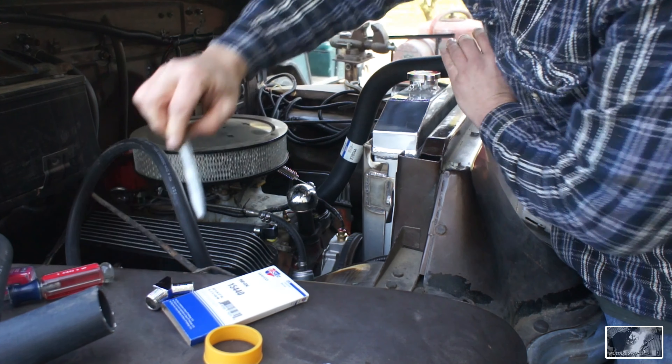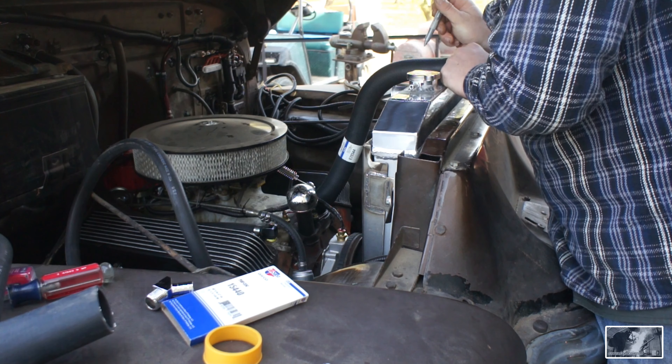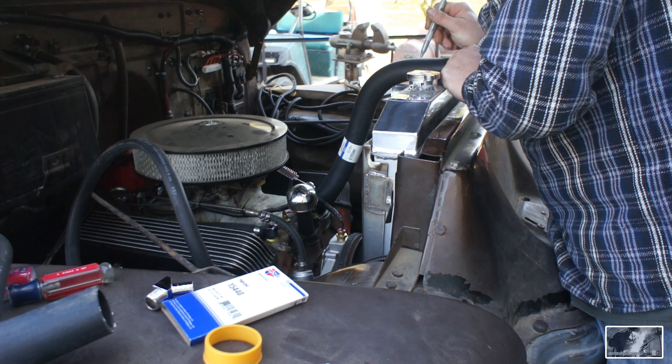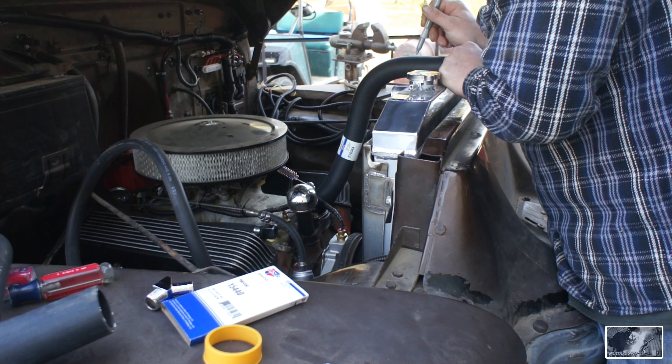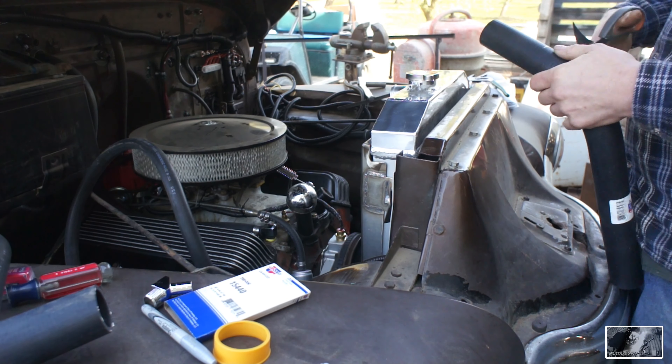I need to trim it right about here, looks like. It's a bit more of a filter fit.